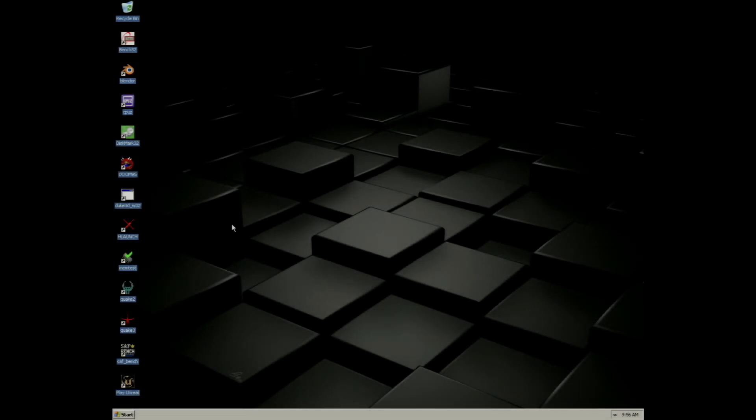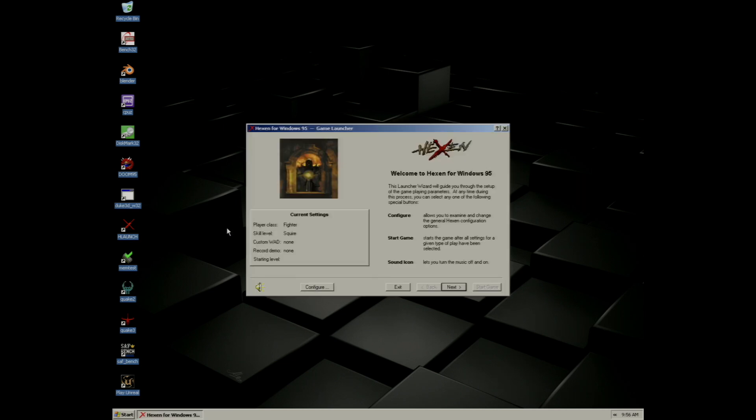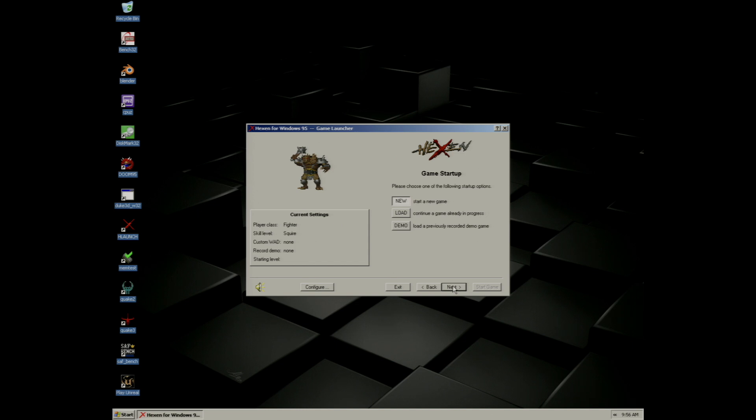Next I'm going to demonstrate Hexen 95. Using this launcher I can launch Hexen, its expansion pack, as well as Heretic.